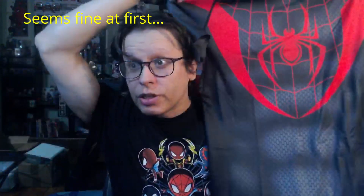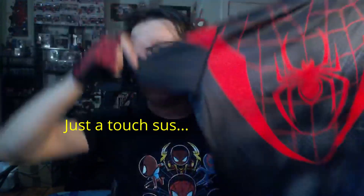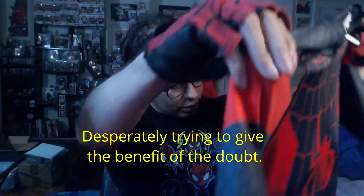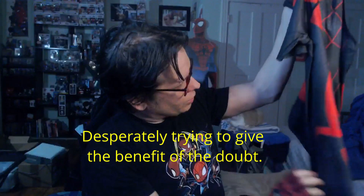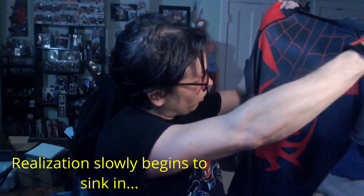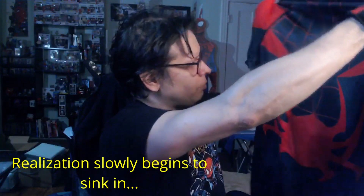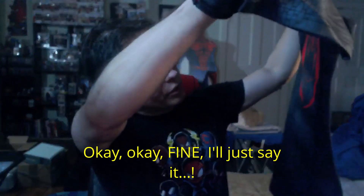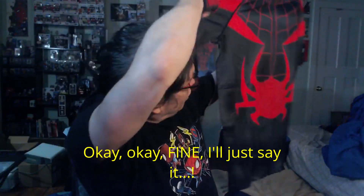For this compression shirt, it is also a Miles Morales. So very similar design — looks like we've got the same lining right here. The spider looks pretty similar, we've got the hexagons underneath the web designs. It's really hard to differentiate between this and the previous shirt.